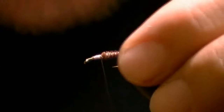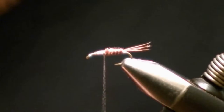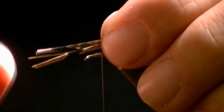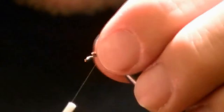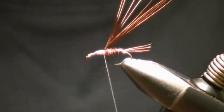Bring your thread right back to where the base is. We've now completed the rear portion of the fly — we just have to do the front. For a wing case, clip another group of pheasant tail fibers. Tie it in with the butts pointing out front, about halfway from the tip to the butt, directly on top. Clip off your butts and wrap them all down nice. Move your thread back to where we tied in our wing case.